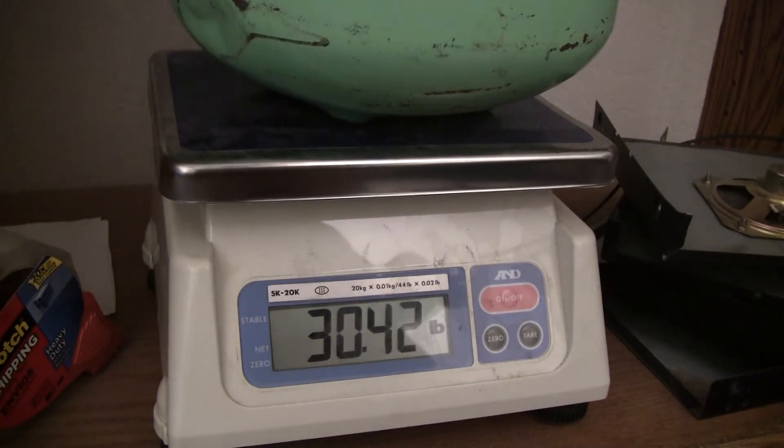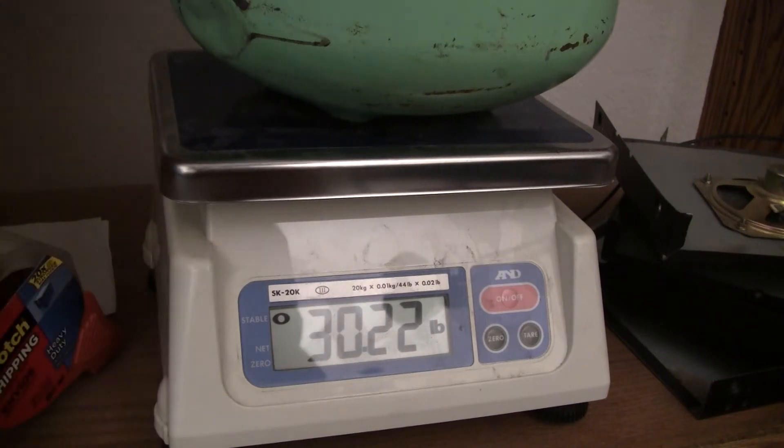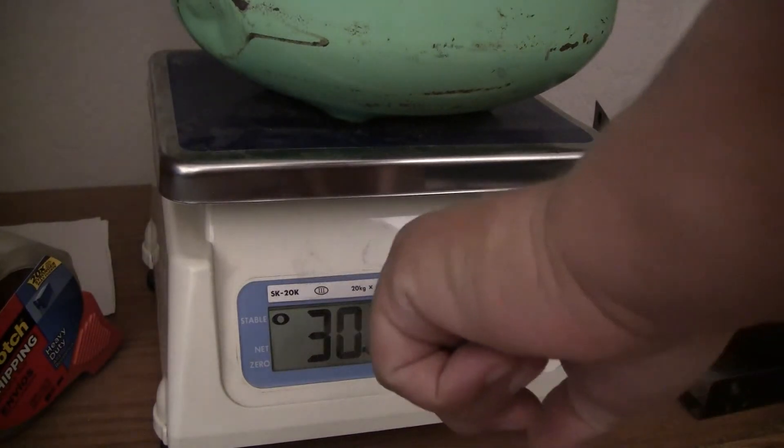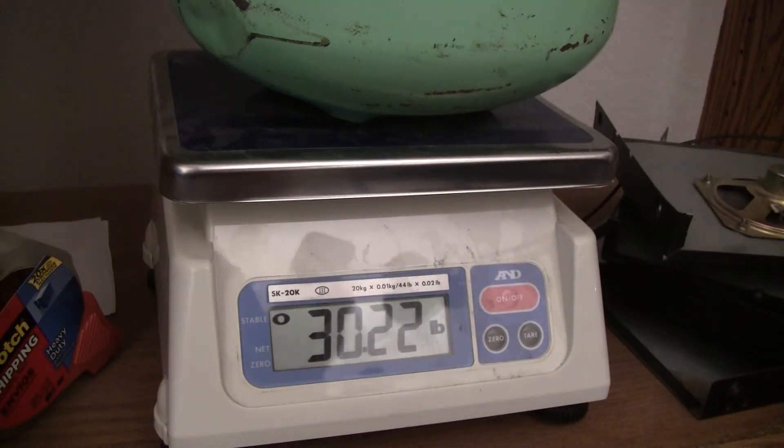So it might be as sensitive as half an ounce. Now what it says on the scale — see here it says .02 pounds. .02 times 16 — so it's a third of an ounce resolution.